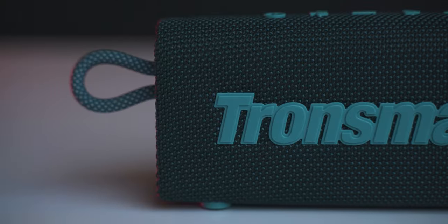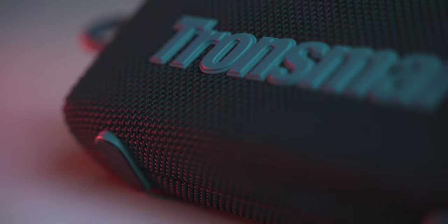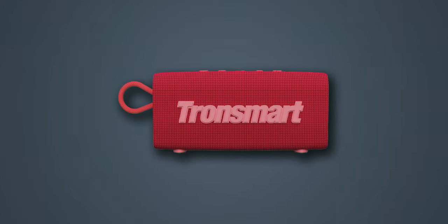The Tronsmart Trip speaker is very stylish. It has all-around netted fabric and is very grippable. It has different color options and a very vibrant look, which gives it a quirky feel.